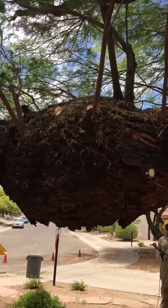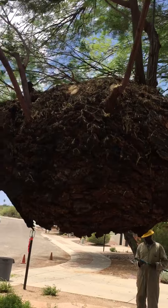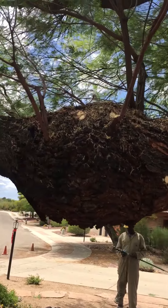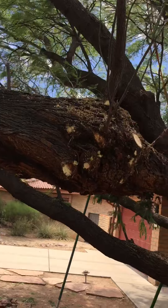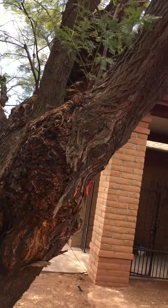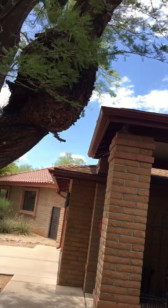They are weak spots in the limbs, so it's important when pruning a mesquite with mistletoe burls — really regardless of the size of the burl — that you lighten and reduce the leverage on that limb.